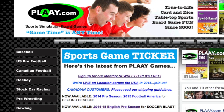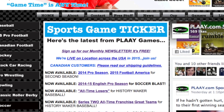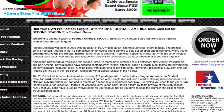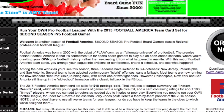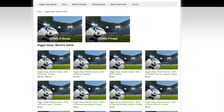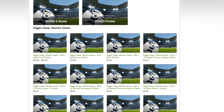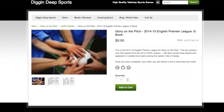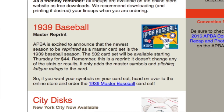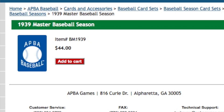Over at Play.com, they've released the 2014 Pro Season and the 2015 Fictional Football America set for their second season football game. Over at Digging Deep Sports, they've released five new European League sets for both their Digging Deep Worlds game and Glory on the Pitch games, and this includes the English Premier League in those releases. And finally, over at Atba, they're putting out a master set reprint of the 1939 baseball season.